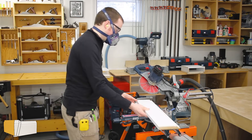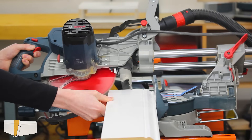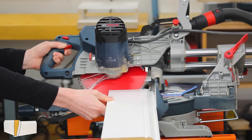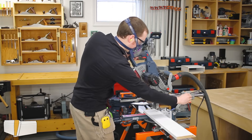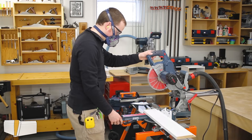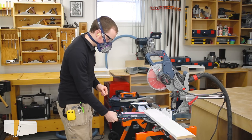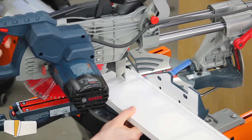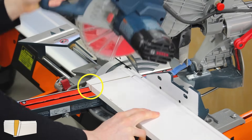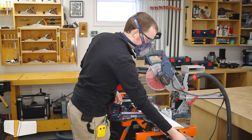Then I flipped the piece end for end and cut the other side of the miter joint on piece B. Flipping the piece end for end creates the opposite 45 degree cut I need while keeping the saw in the same position. Now that the miter joint was done, it was time to start forming the step down. I tilted the saw back to 90 degrees and then swung it 15 degrees to the left, so the long point of the cut is at the top of the baseboard. I aligned the blade so that the short point of the cut was about a sixteenth of an inch to the right of the short point of the 45 degree miter cut. That completes piece B.